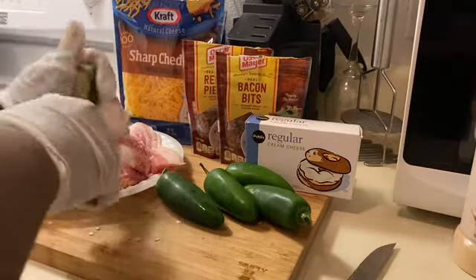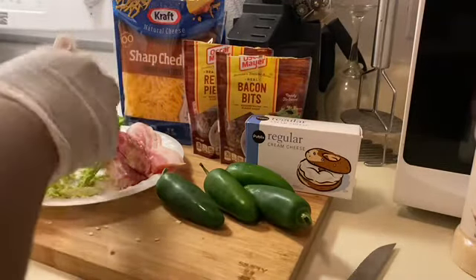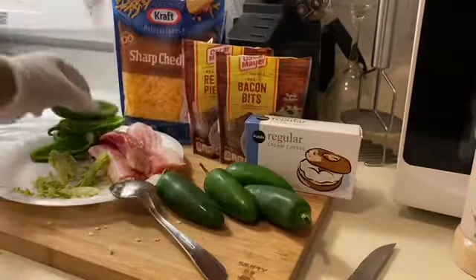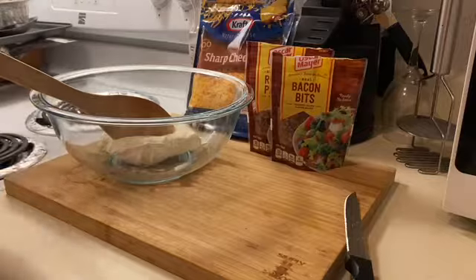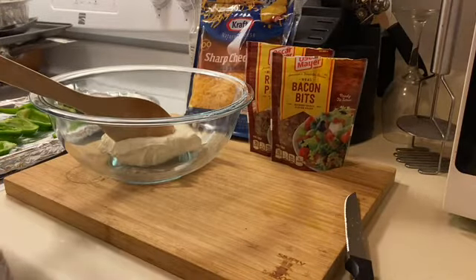Those seeds are popping everywhere — I'm definitely going to have to sweep my floor! I finished all of the jalapeños off camera and put them on a tray lined with aluminum foil. I sprayed the foil with a little bit of Pam non-stick cooking spray — make sure you do that so the peppers don't scorch on the bottom or stick.